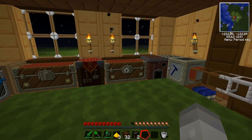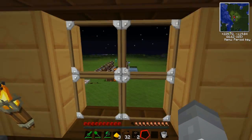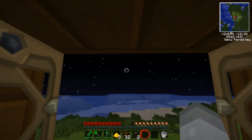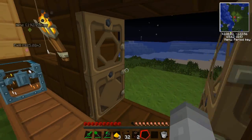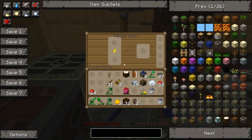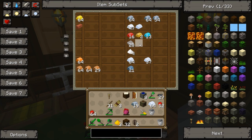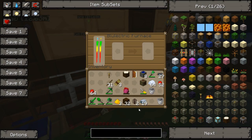Hello and welcome back to Tech It. This is my little house. It's night time. We've got our generator powering the macerator, which sends things to the blue electric furnace, which puts it into this lovely chest. Let's make some more refined iron — put that in there, get that going.